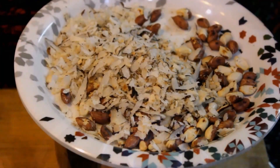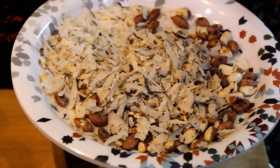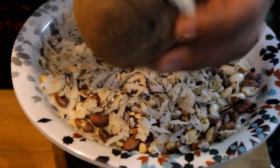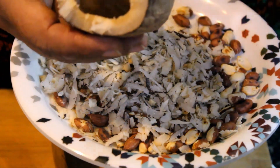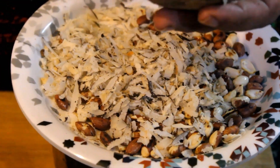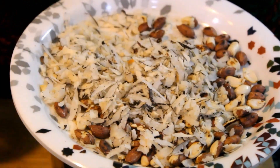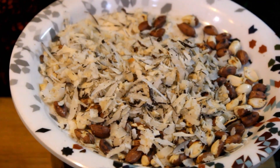If you want to purchase, the link is in the description box. You can purchase all the materials we used there. I will put it in a small jar.